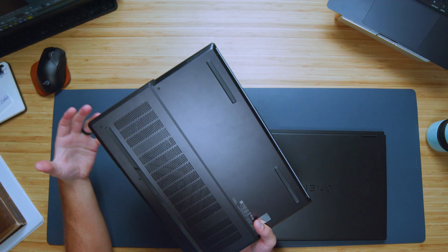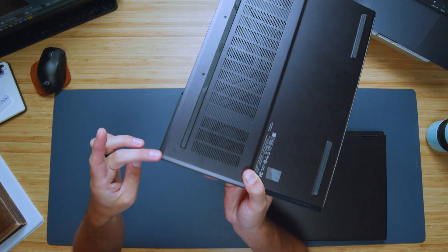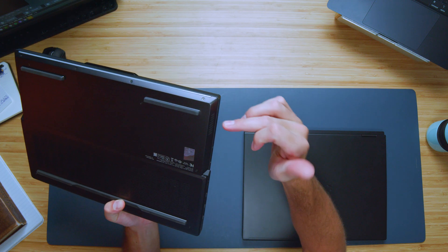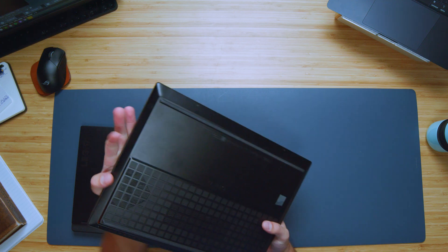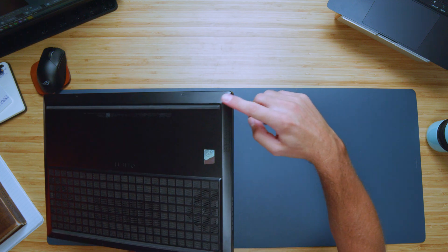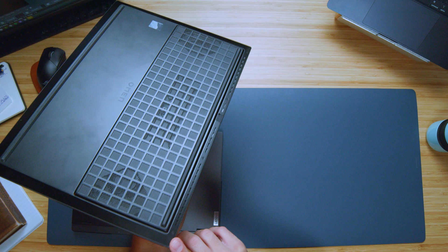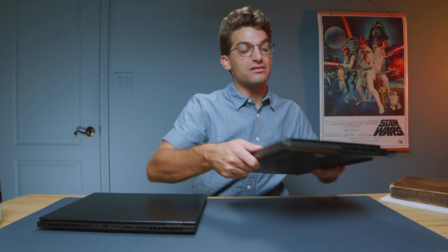The assembly on the Lenovo Legion is great, everything assembled nicely, however you do have these lips and edges that stick out where it assembles into the side panel. With the Omen it's a little more flush — I like the way the Omen is put together, it's more simple with a cleaner design aesthetic and all the edges fit very nicely into the side panel. So from an assembly standpoint I like the Omen, from a material standpoint I'm liking the Legion.